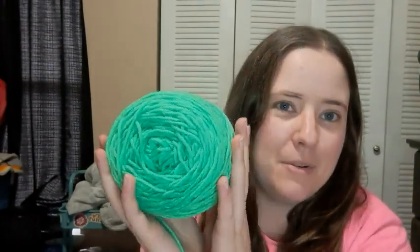I started a new amigurumi. I've actually made this one before, but it's been like three years, and I wanted to make it in my pretty green color. This is Red Heart Glowworm — it's discontinued, but I've had a couple people send me some.